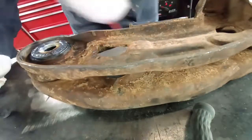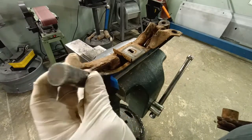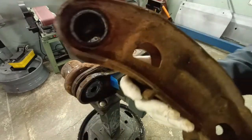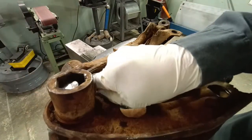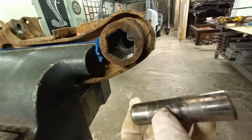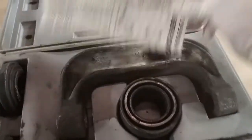This is going to give us a surface to push against. This is just a wrist pin — a hardened pin out of something else — but it is the right diameter and the right length to slide through the lower control arm, and we're going to use that to press out the bushing.